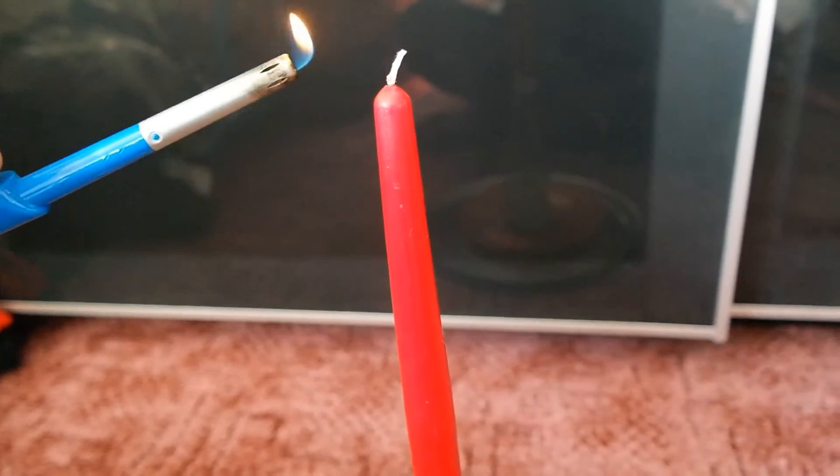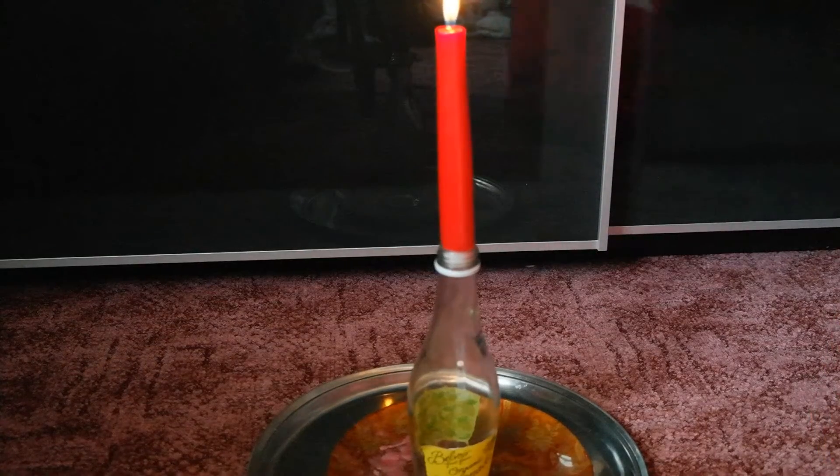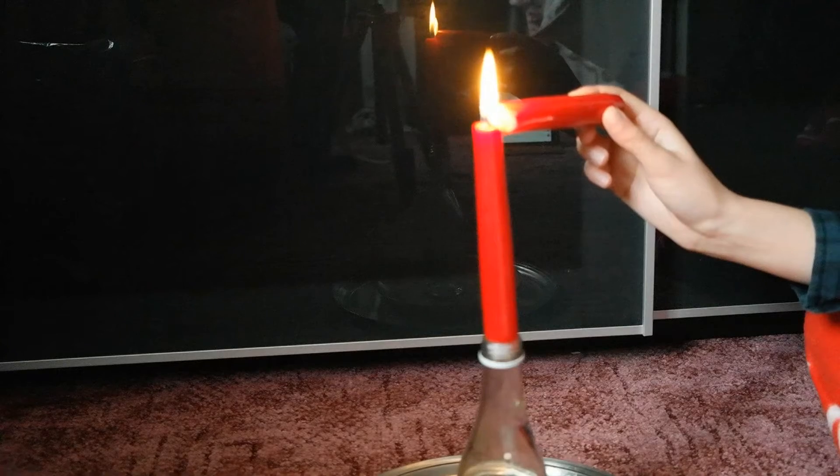Light the candle and let it melt to the height you want — this may take some time. When it's reached your preferred height, grab another candle, set it alight, and start melting the sides. I find the best effect is to let the wax build up.